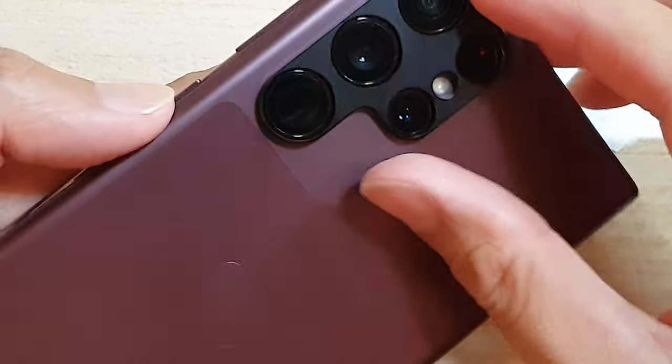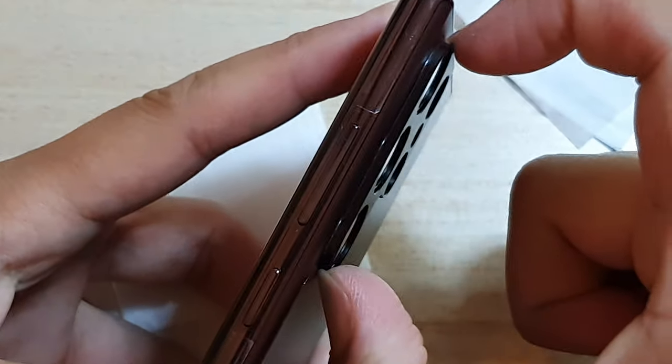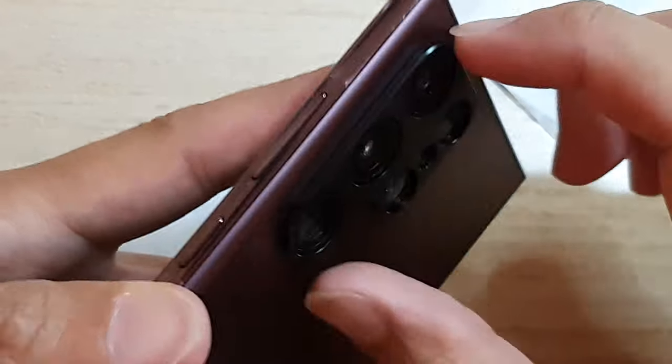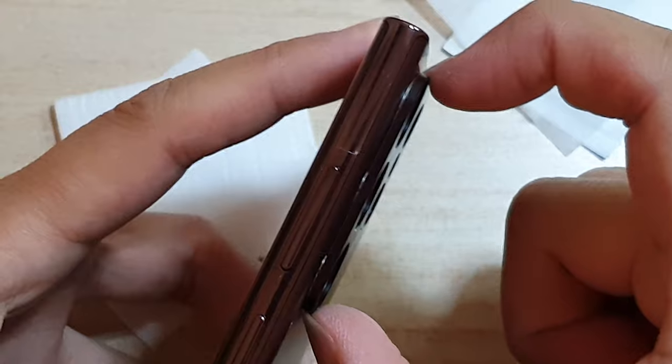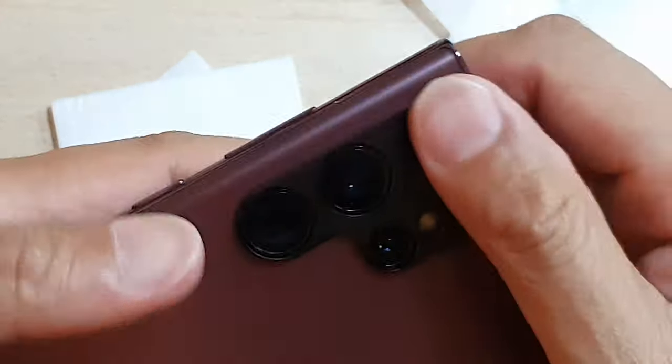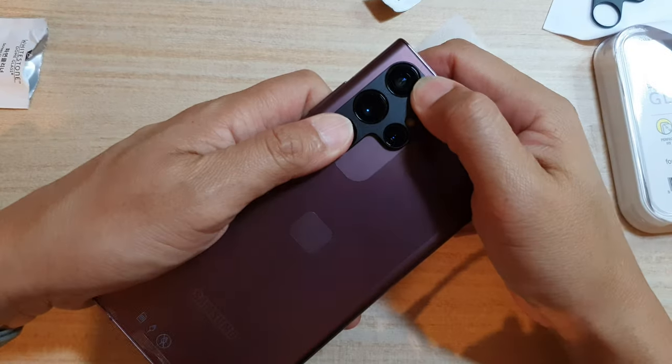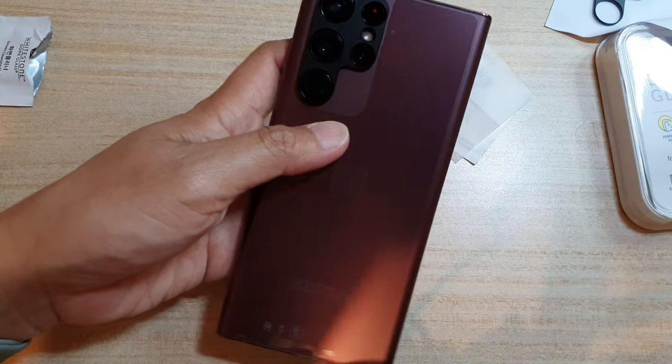The lens protector sticks down quite nicely — I can't actually pull it out, it's quite strong sticking to the frame. I'm trying to use some force to pull it out and it's not coming off, so that is a good thing. Let's zoom out and see what happens when we put a case on.